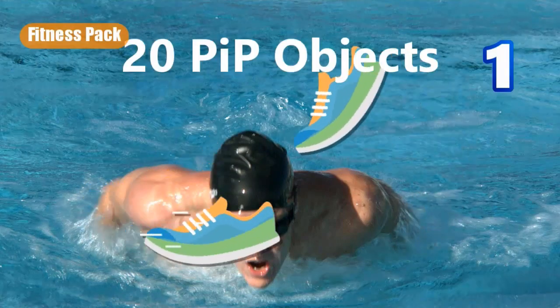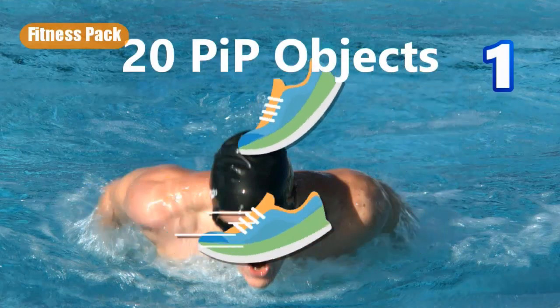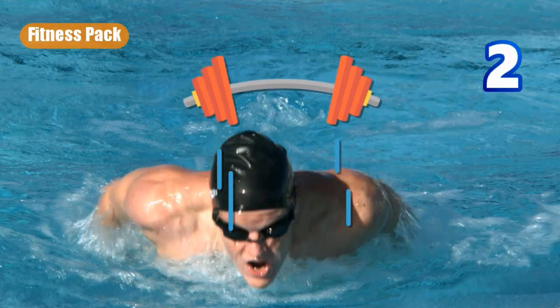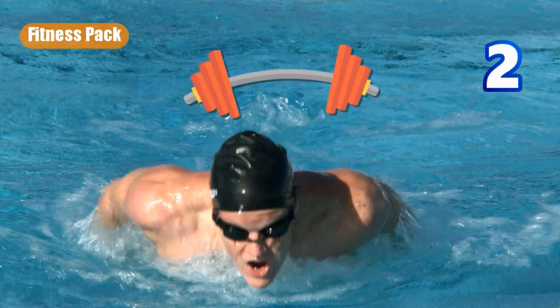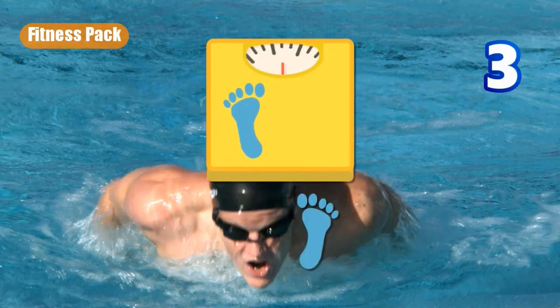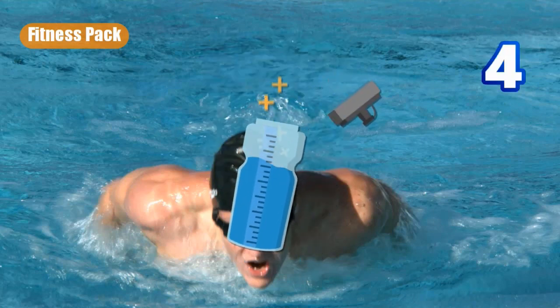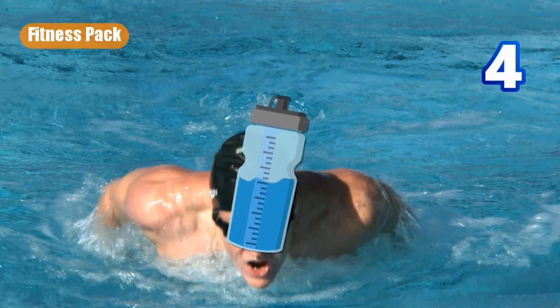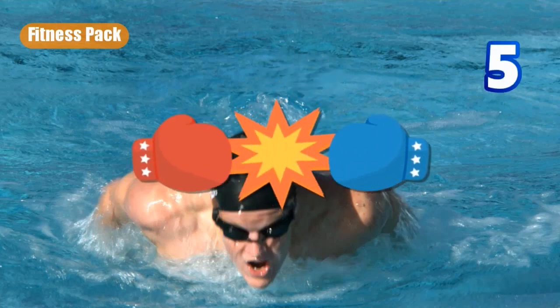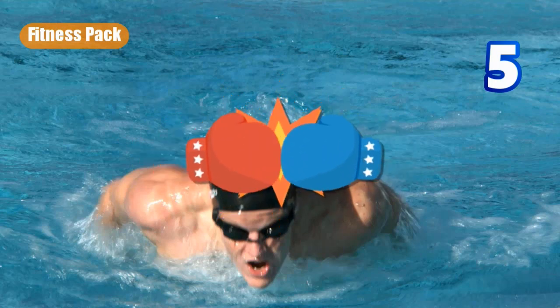The first thing we want to show you is you have 20 PiP objects. The second is barbells up and down. The third one you get is feet on and off of a scale. Again, you can resize and reposition all of these. Number four is an energy drink, apparently of some kind. Number five is boxing gloves.